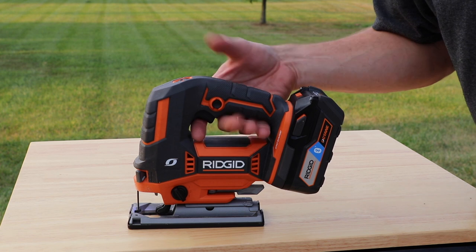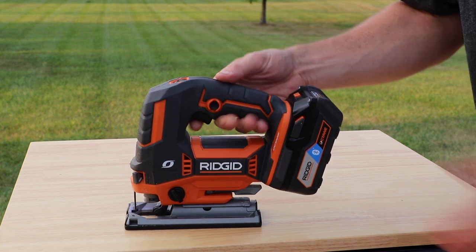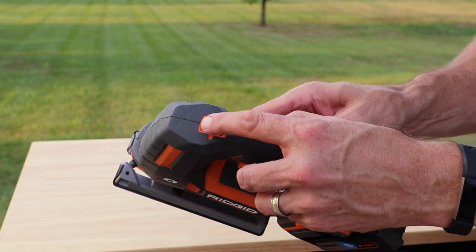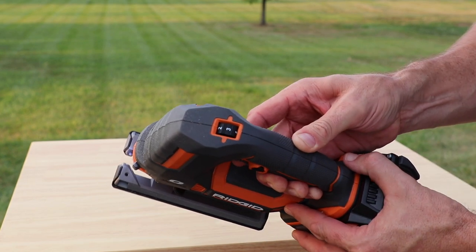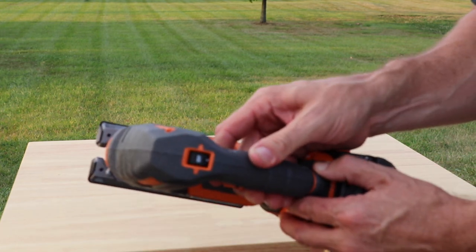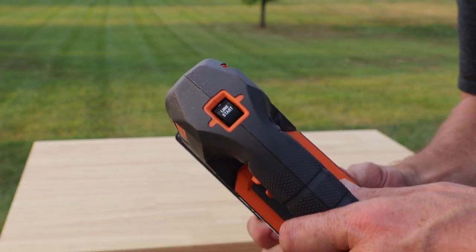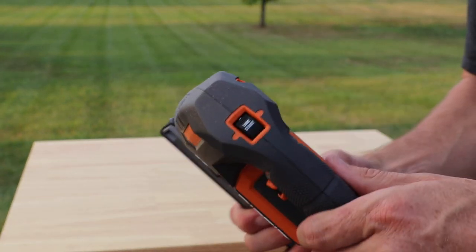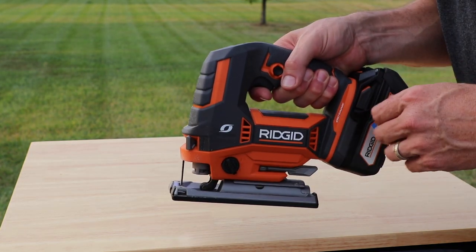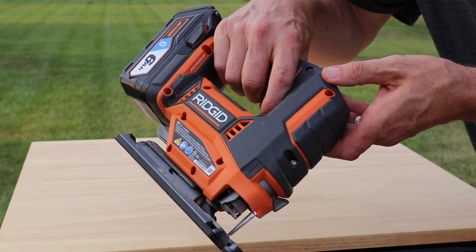This one has a variable speed trigger, so you can go very slow, medium, fast, or fastest. Or if you don't want to use the variable speed trigger, you can set the dial — I have it at five, but you can put it down to three, one, or switch it right to off. Right here is a feature called line start. The cool thing about line start is once you pull the trigger, it starts slow, and then once you start getting into the material it speeds up, which helps you get going nice and neat right from the start.